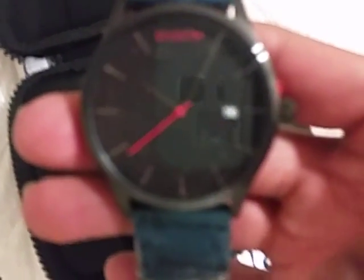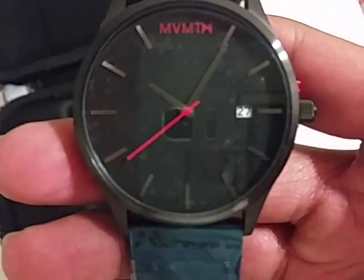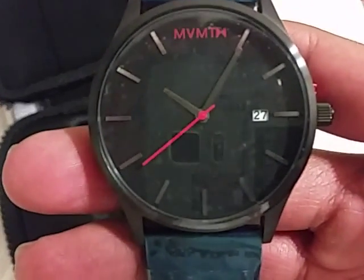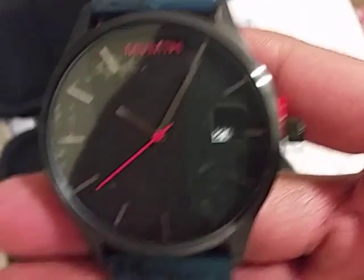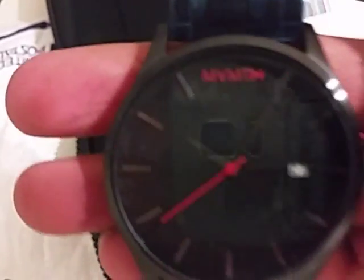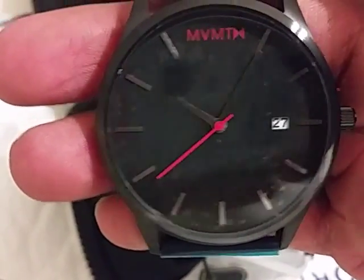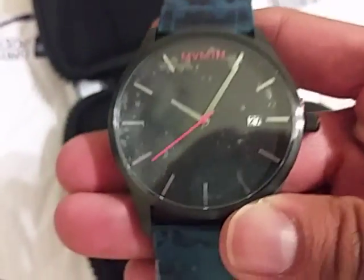MVMT basically is a brand watch that makes luxurious timepieces, or very, very nice looking watches, but at the fraction of the cost that you would get from other luxury watches that cost hundreds or thousands of dollars.